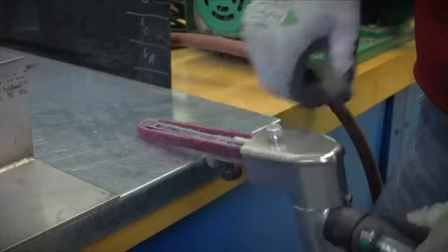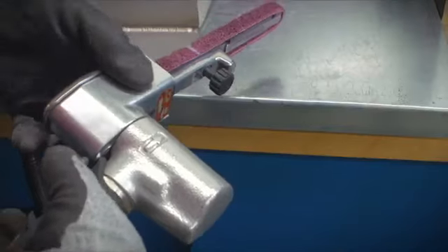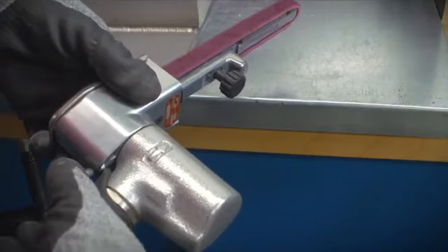Norton RapidPrep XF AO belts are more resilient than competitive products, offering better cutting for longer periods of time.